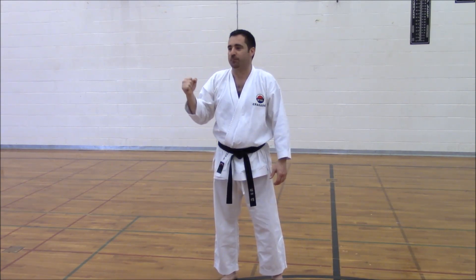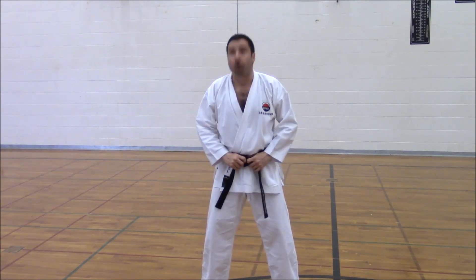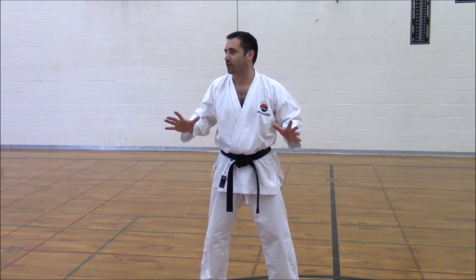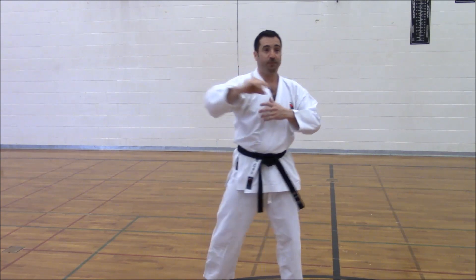They're kind of missing the point. It's like, when I tie my belt, should I be looking down or looking up? It has nothing to do with it. This hand position is just an expression of what's happening with your shoulder. And let me show you.